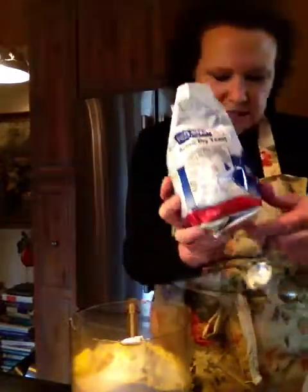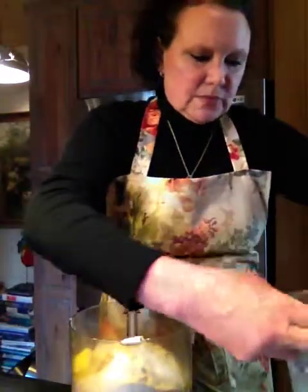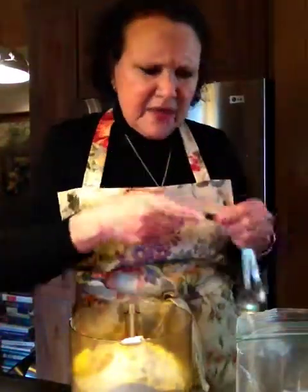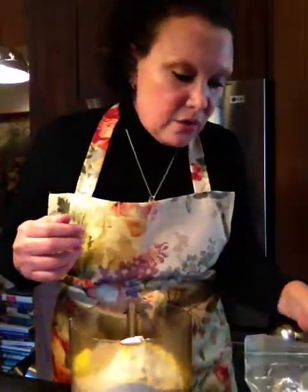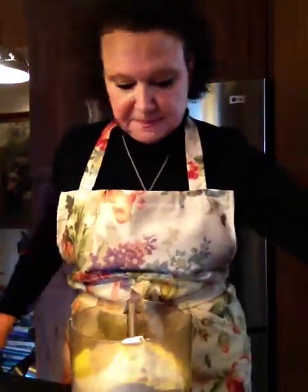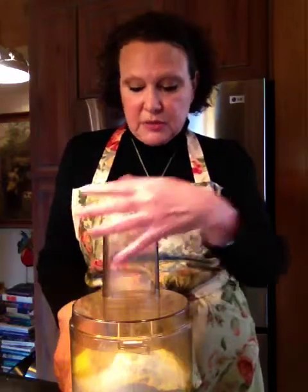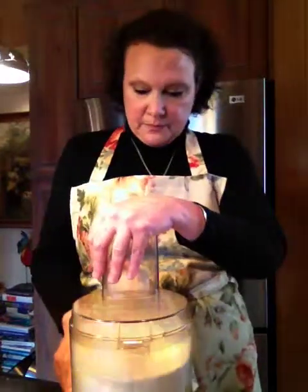You can buy the packets of yeast, but as you can see I've got this monstrous bag of yeast that I got at Costco, which makes sense if you bake a lot — and as you know, I do bake a lot. So let's say two and a quarter teaspoons of dried yeast, which is exactly what you get in one of those packets of Fleischmann's yeast. I'm just putting the same amount in. Now we're going to put the top on and give it a quick burst to incorporate the flour, butter, yeast, salt, and sugar.